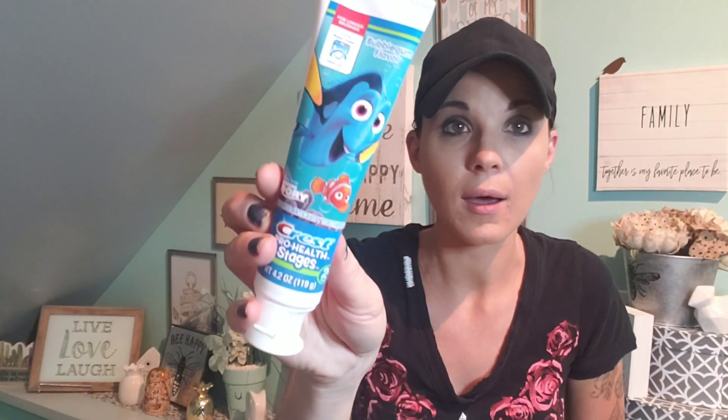Another unusual find — I picked up toothpaste. These are by Crest Pro Health and they're really cool character toothpastes for kids. They're all different flavors: Bubblegum, Dory and Nemo, Cars, Fruit Burst, and R2-D2 Bubblegum. They also had Incredibles and a princess one for girls. Keep your eyes out for these because they're really cool deals.